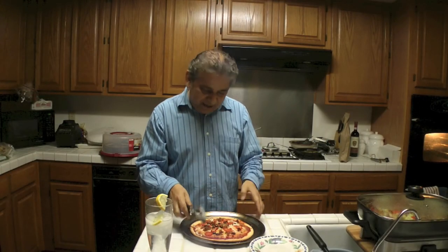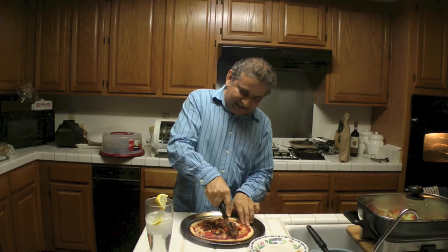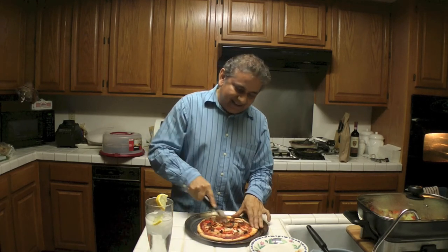I'm going to go ahead and put it in the oven at 500 degrees for 20 to 30 minutes, and then we'll go ahead and enjoy. Now that the pizza is ready, I'm going to go ahead and cut it and cut a piece. See how good it is.